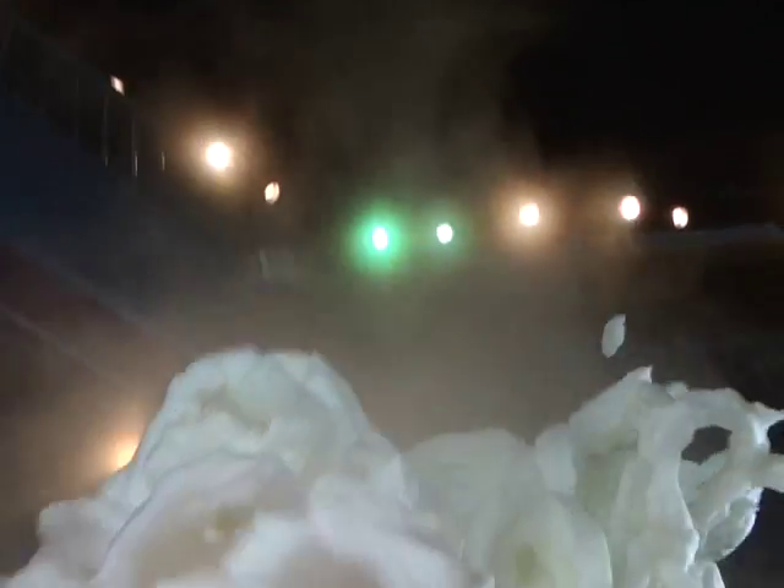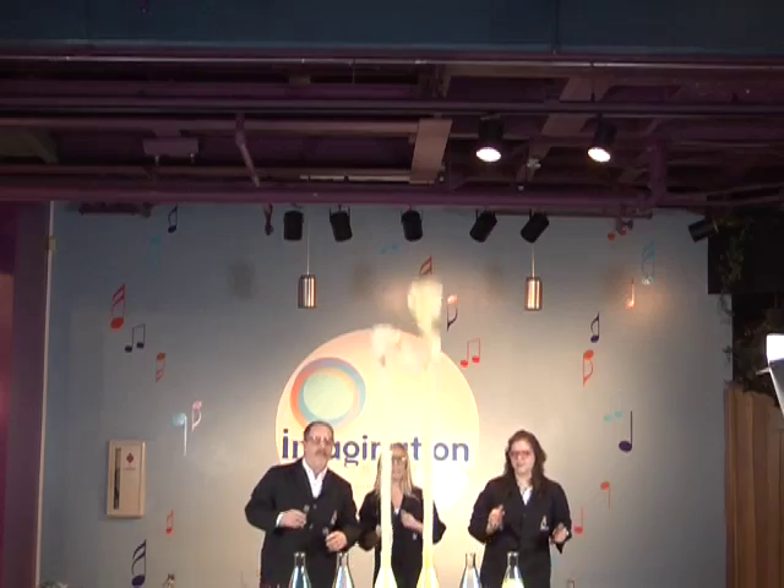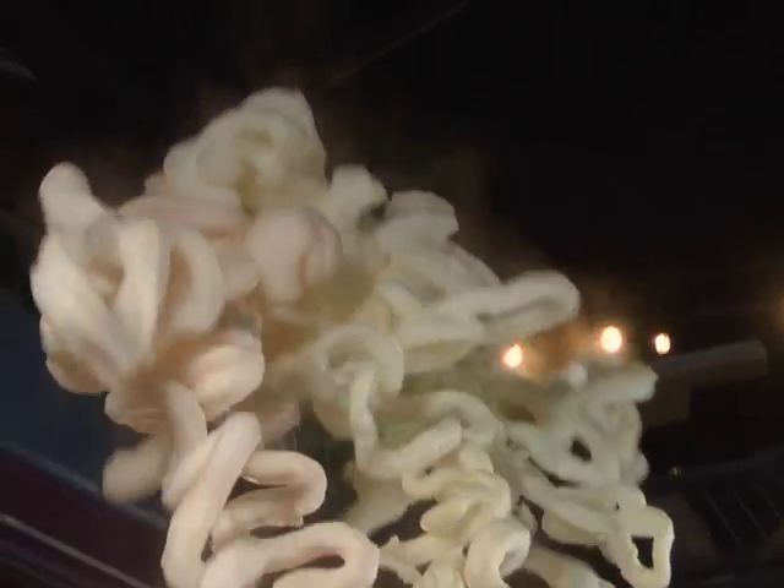Whoa! You can see it releases a tremendous amount of heat if you put your hand over it. And it just keeps oozing and oozing as that sodium iodide continues to react with the hydrogen peroxide. For more information about this experiment or to try the at-home version, go to www.imaginationstationtoledo.org.